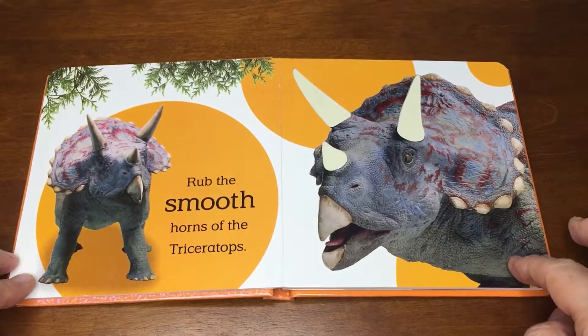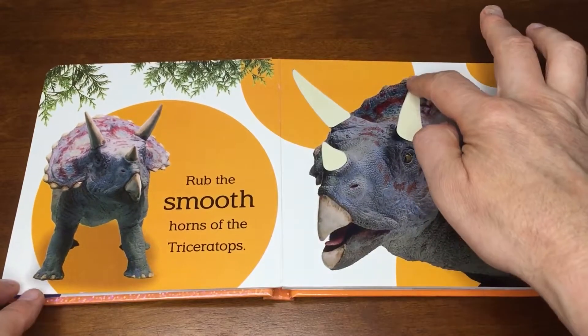Rub the smooth horns of the Triceratops. Smooth horns.